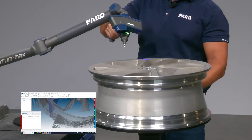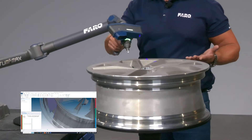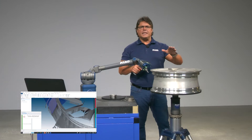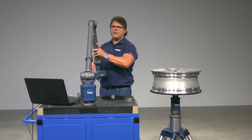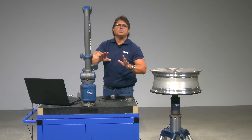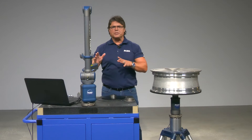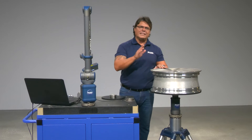This translates into the best possible accuracy within the measurement volume. Finally, if I happen to have larger parts, I may be able to position the part on top of the 8-axis and scan from a single position, thus avoiding the leapfrog procedure. In other words, the 8-axis may also increase the reach of your Ferro arm.